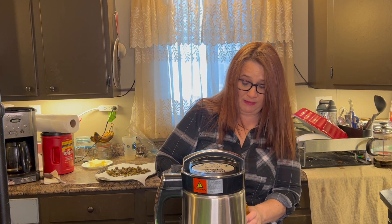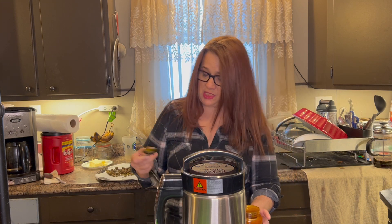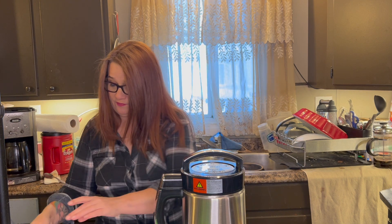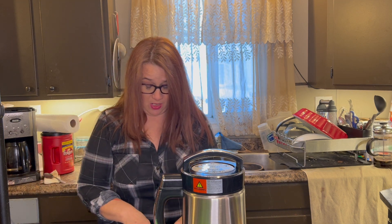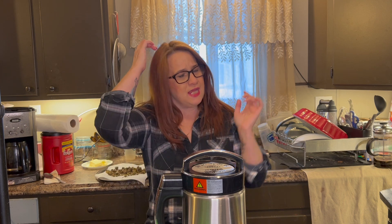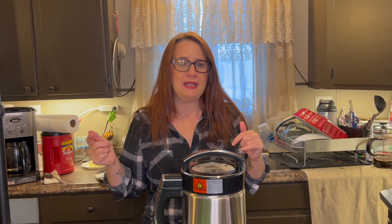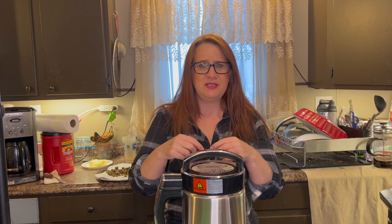So how much weed do we want? And how strong do you want it, guys? I want to invest in one of those little THC readers. I was just reading about it this morning and it's kind of exciting. Because that way in the end result, when my butter is done, I can measure it to know exactly how much THC is in it. And that is a game changer. That can really change and decide how much product I'm going to use.